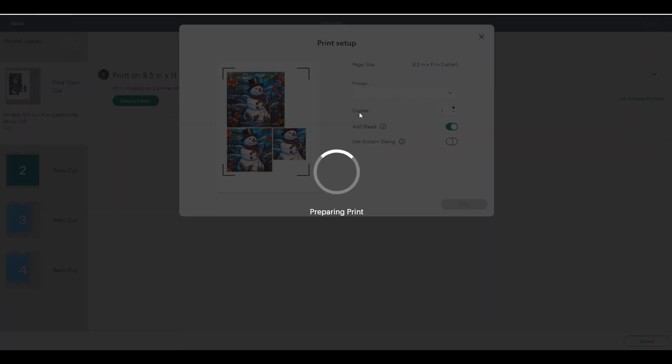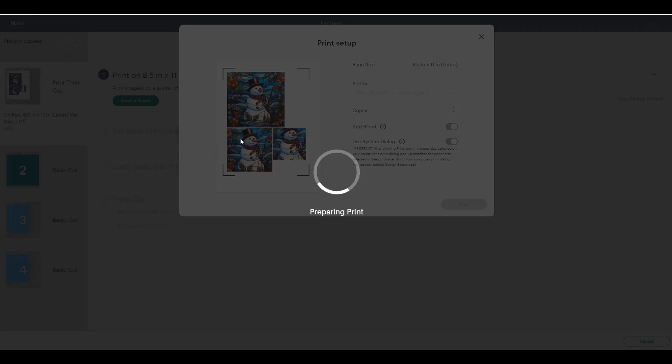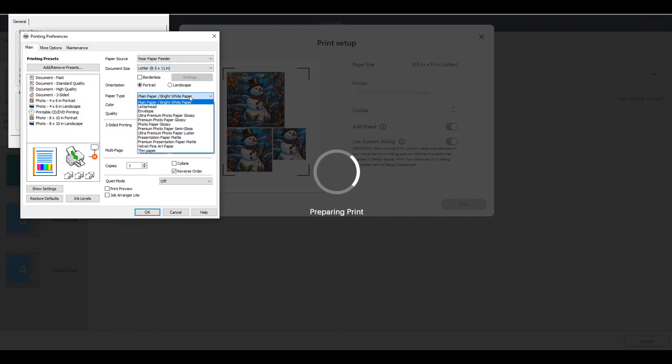Before I show you the results, here's my tip on Print Then Cut. I always turn on Use System Dialog Box because my printer defaults to a regular print job since other people in my home use it. I want to make sure I've selected a photo quality paper so I can select a photo quality result. By default it's a standard result but I want high quality — I usually choose Photo Luster because I'm using a matte sticker. If I was using a glossy sticker I would use Glossy. Change the quality to High Quality, choose OK, make sure it pulls from the rear where I put the sticker paper, and just let it go.